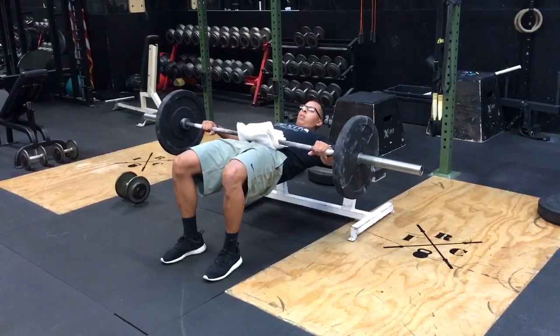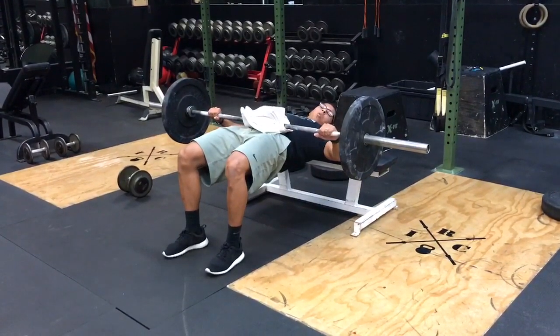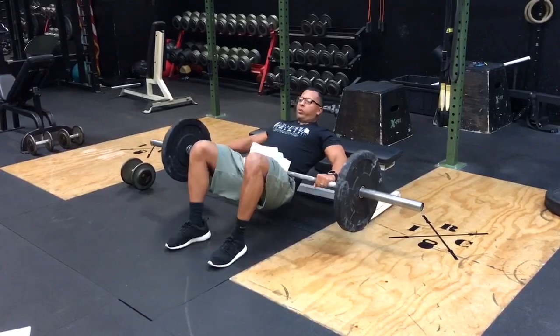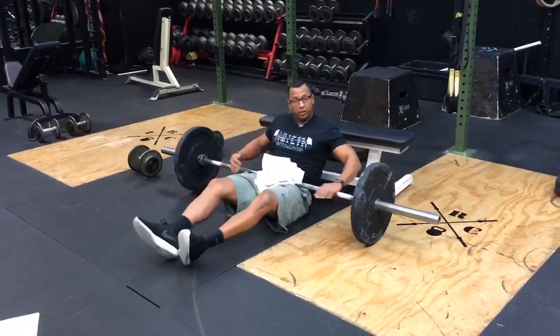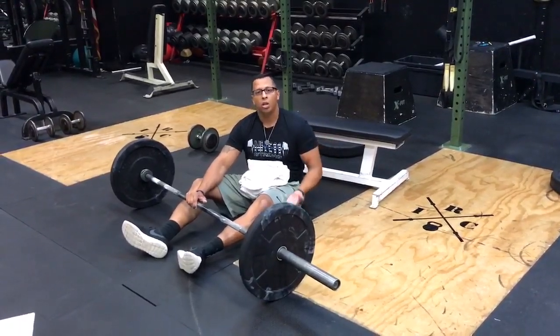Squeeze the butt and pop forward — not all the way up, because that's using your lower back. Going all the way up does nothing for you except ruin your back. Squeeze the butt and pop forward through the entire range of motion using your glutes.